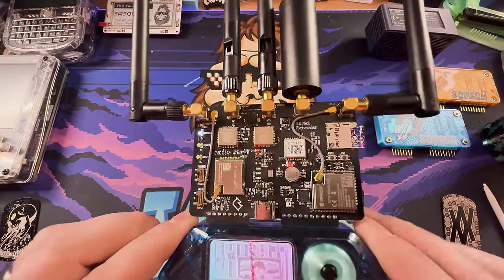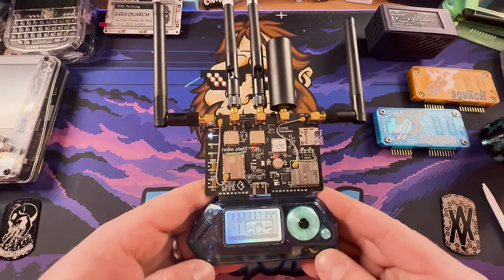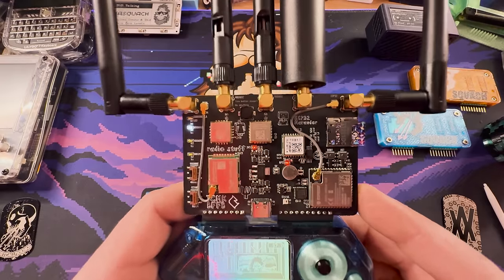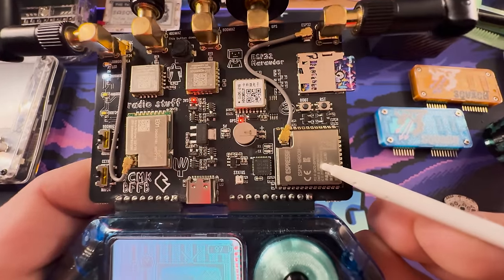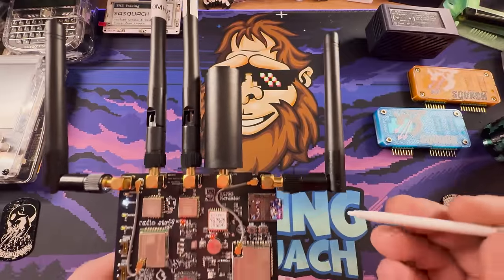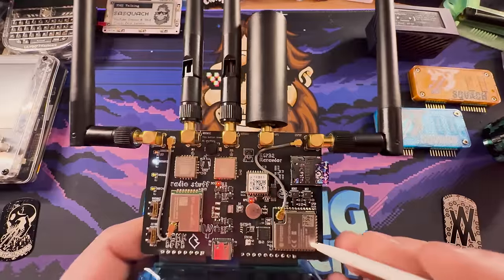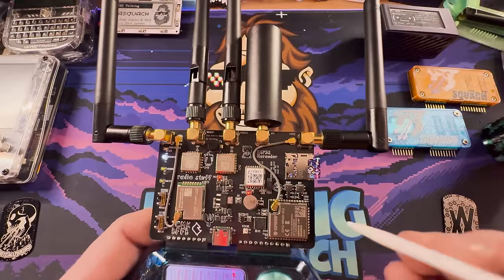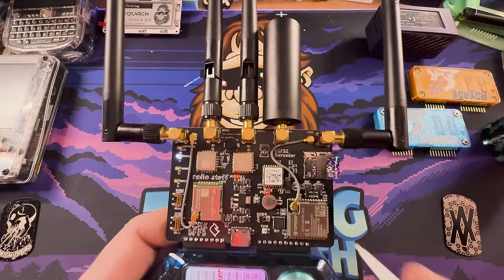The BFFB doesn't have dual ESP32s like mine does, but it actually doesn't need them at all. So let's switch to the top-down camera and take a closer look. This is the BFFB in all of its glory. It is so freaking cool — absolutely enormous. Look at it in comparison to my Flipper Zero. It is huge. But it does add pretty much all the functionality you could possibly need for the Flipper Zero. Right here, we've got an ESP32 hooked up to this big antenna — you can even hook it up to a bigger antenna. This controls all of our Wi-Fi hacking and other stuff. Very, very cool. And this is actually an ESP32 with Bluetooth as well.